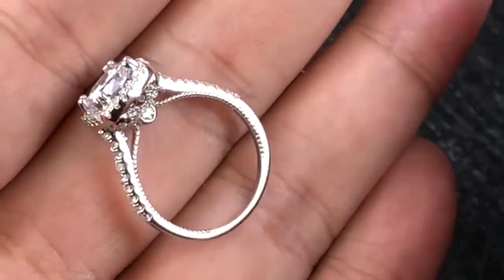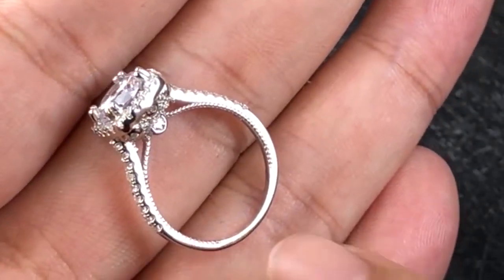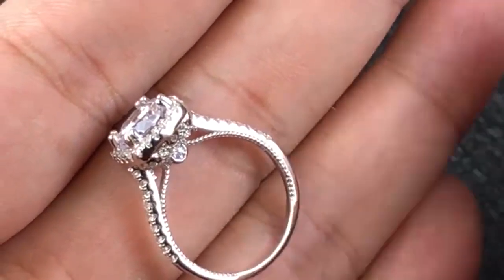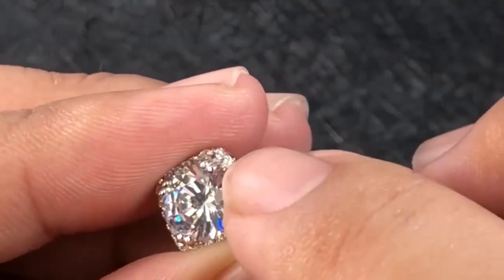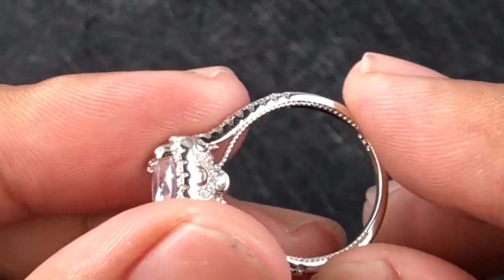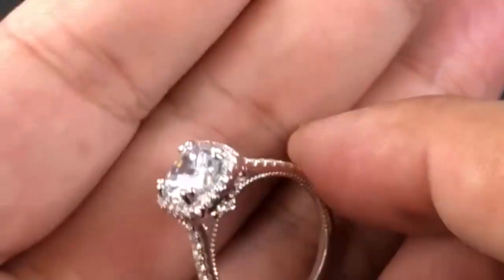Buying from us, we can promise you one thing: you will get what you see here. If it looks amazing here, you will get an amazing ring. This is the main stone, as you can see, and this is the side stone. It looks just so nice, so beautiful, right?